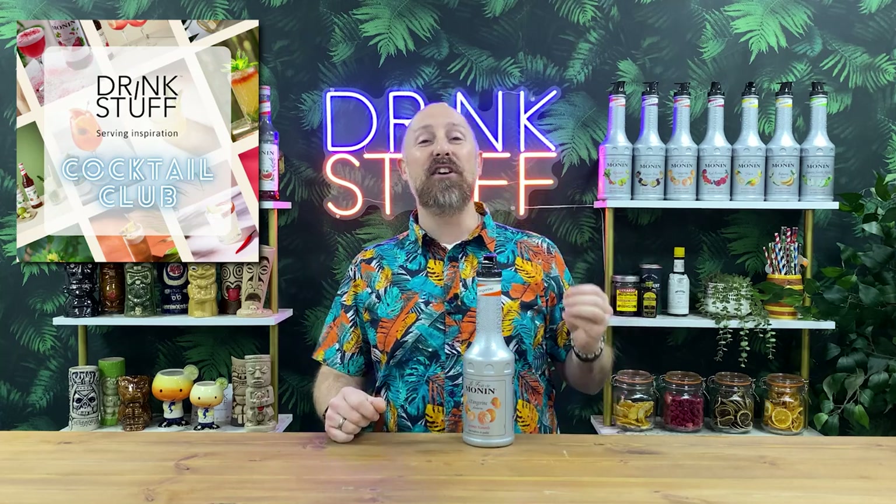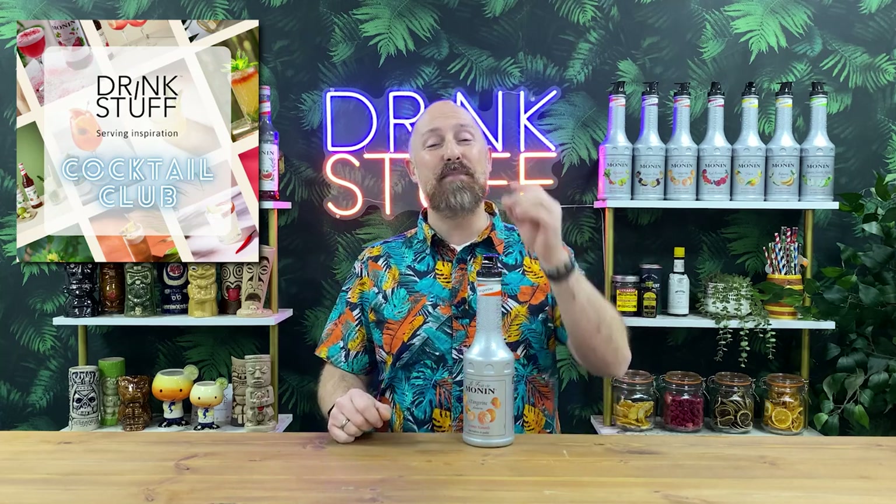Welcome back to the Drink Stuff channel. This is the video that everyone looks forward to — it's the 'I Make Your Cocktails.' This is all part of the Cocktail Club last month. December 2022 was featuring Monin Tangerine La Fouille puree.